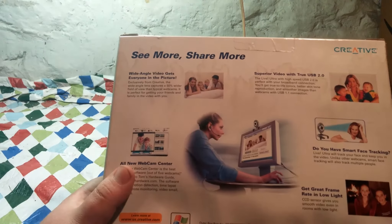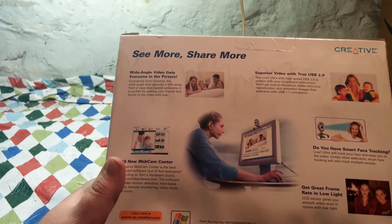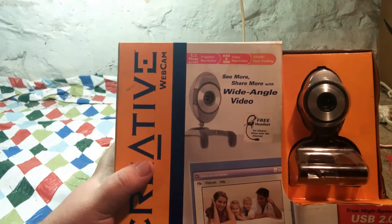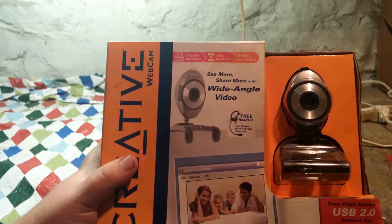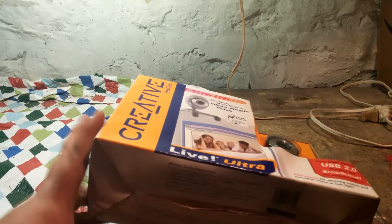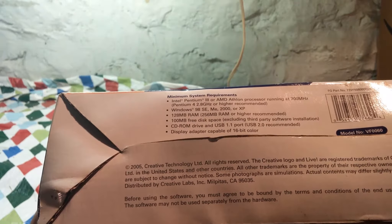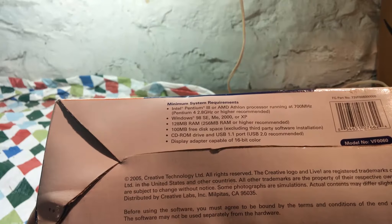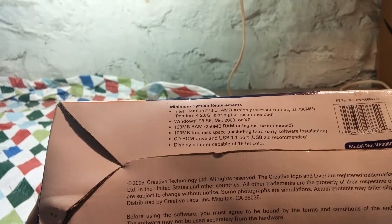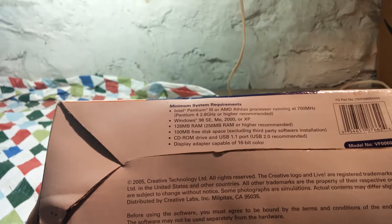Let's take a look at the back of the box. It has USB 2.0 and it's designed for Windows XP, as you can see at the bottom there. It has a 1.3 megapixel resolution camera, shoots video at 640 by 480, and it has smart face tracking. Minimum system requirements: Intel Pentium 3 or AMD Athlon processor running at 700 megahertz, Windows 98 SE, ME, 2000, or XP, 128 megabytes of RAM (256 or higher recommended), 100 megabytes of disk space, a CD-ROM drive, USB 1.1, and a display adapter capable of 16-bit color.